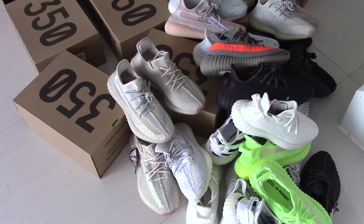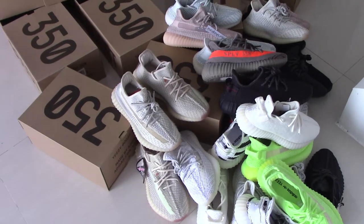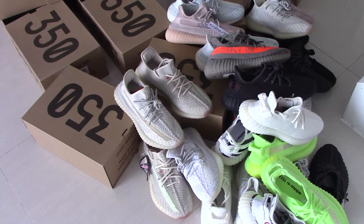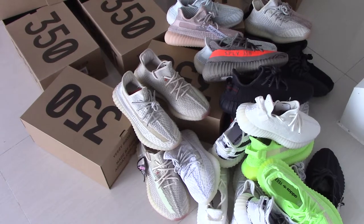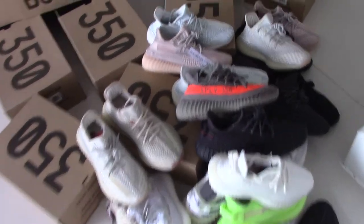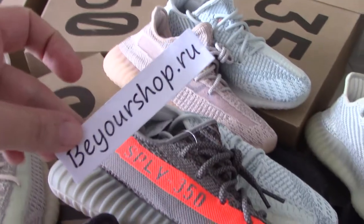What's up, people? Welcome to my channel. You can check our Yeezy 350 V2 here — we only supply good quality shoes. If you want to get good shoes at a good price, please check my website Bioshock.io.